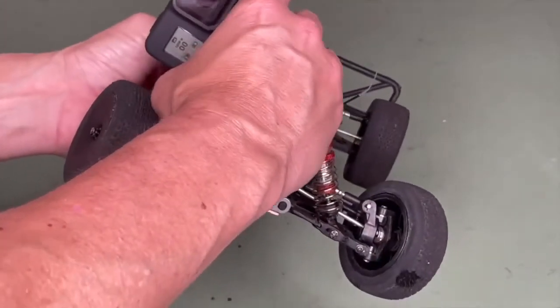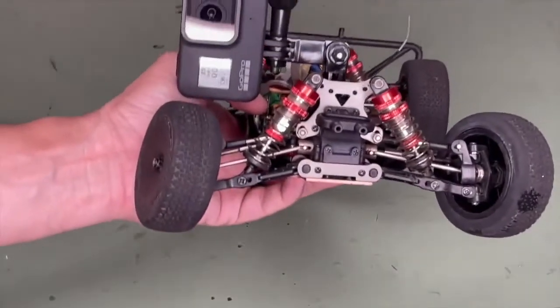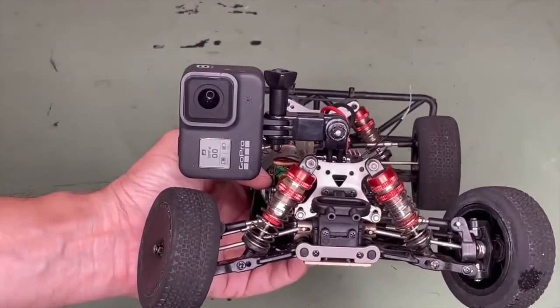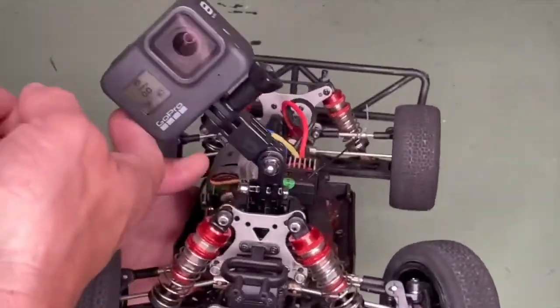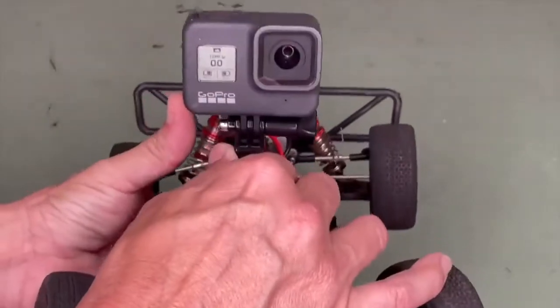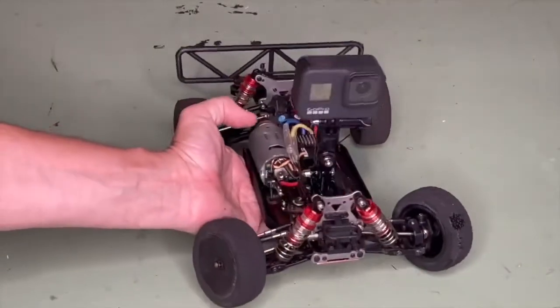Another thing with this mount is you can swivel it. So if I wanted to do a TikTok video that does the portrait instead of landscape, I could do that. But today we're going landscape, so let's tighten her down and give it another go.